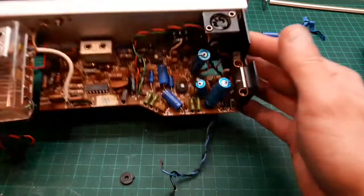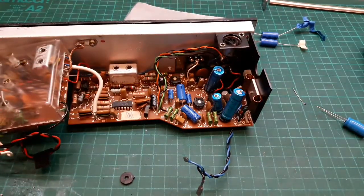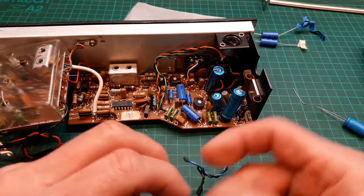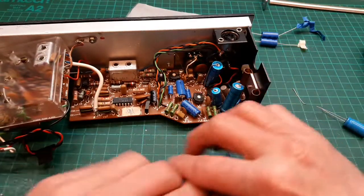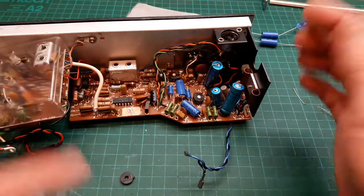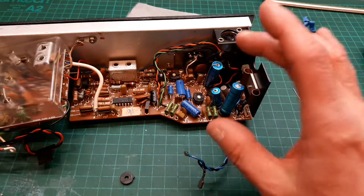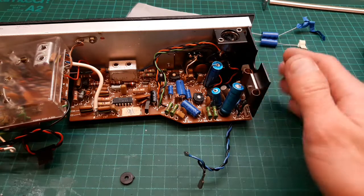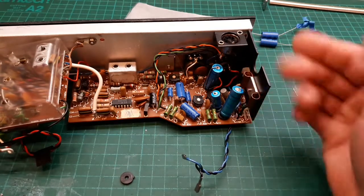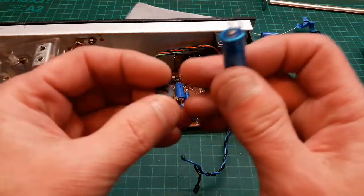It's going to look okay when it's finished. I'd like to keep the colour scheme — when you pull the back off, to some people it doesn't matter, you can put any new capacitor in and as long as it works that's fine. But I like to be a bit more sympathetic and try to keep the colour scheme the same.